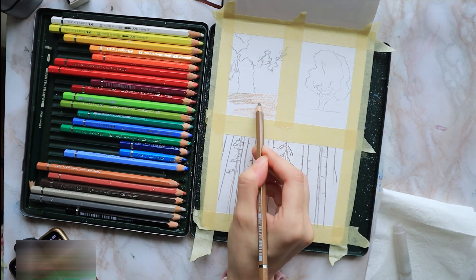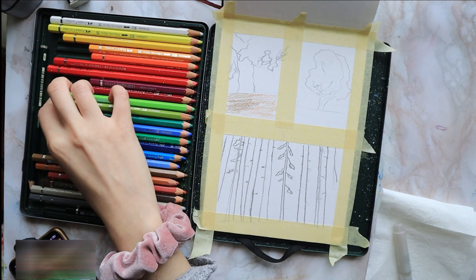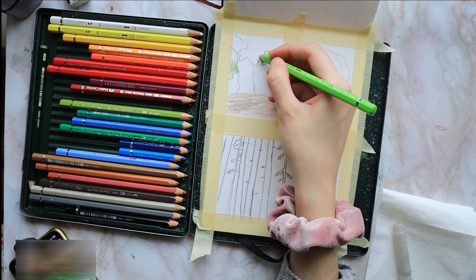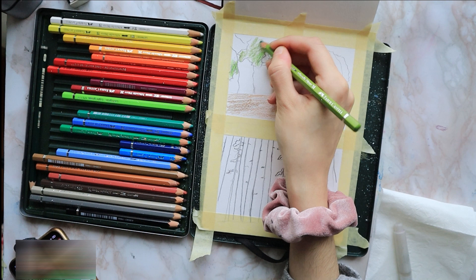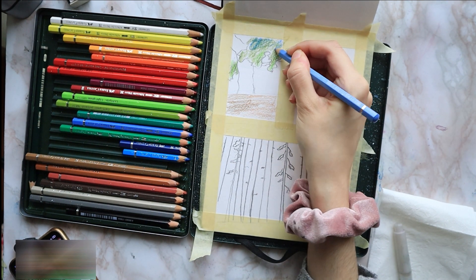I'm using yellow ochre and raw umber. I color the bottom of the tree with some bright green and then I use some earthy green, which is slightly darker, for the rest of the foliage, just to get an undertone — a base layer on it.